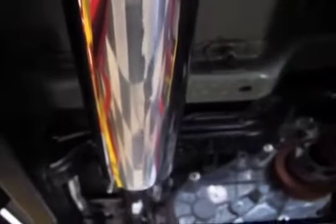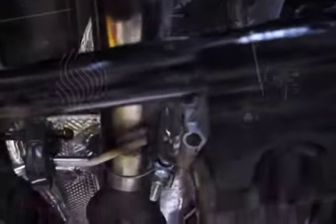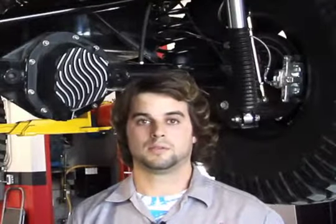This system is all bolt together. We use AccuSeal band clamps, T409 stainless, lifetime warranty. The aluminized systems have a three-year warranty, and it's really basic to install. You can do this at home in your own garage with some pretty minimal tools.